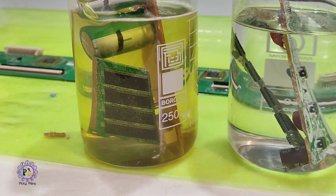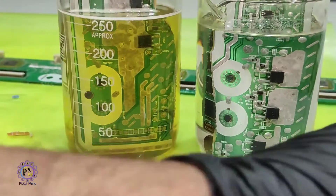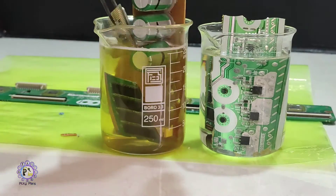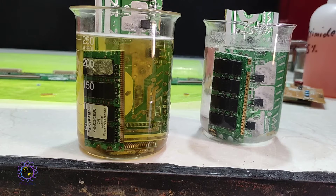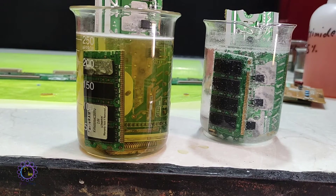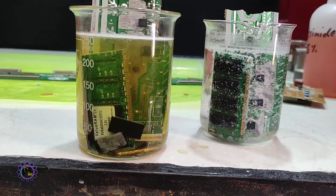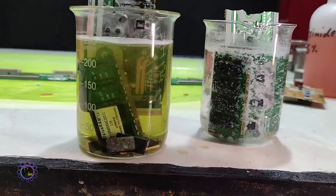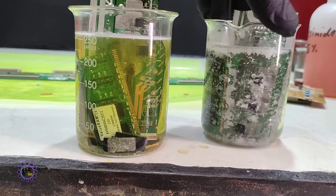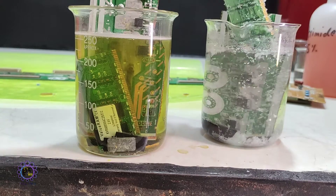In the left solution, bubbles started coming up, which means tin was being dissolved, while no bubbles were forming in the right-sided solution — the tin dissolution rate was much slower there. In this time-lapse captured over 45 minutes, the high efficiency of the ammonium quaternary-based solution is obvious. It easily dissolves the solder area, causing the underlying copper section to become exposed, and IC chips were detached after only a few minutes. In the urea-based solution, some IC chips were also detached after 45 minutes, but urea nitrate crystals started growing on the PCBs.